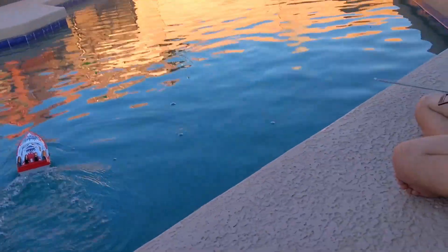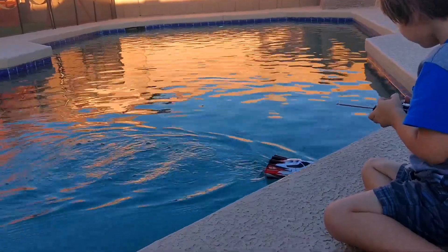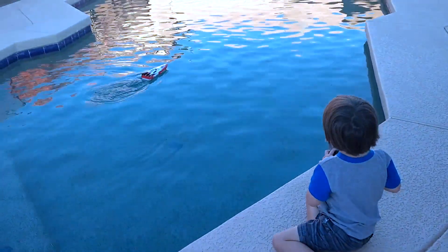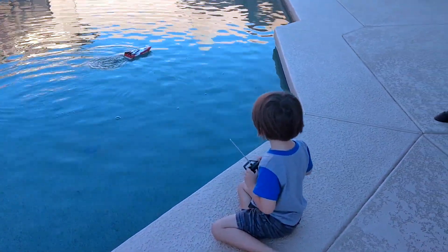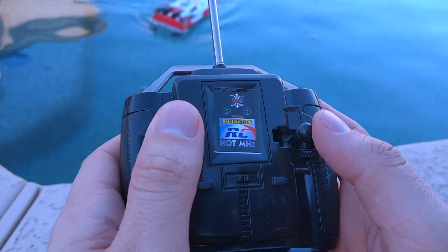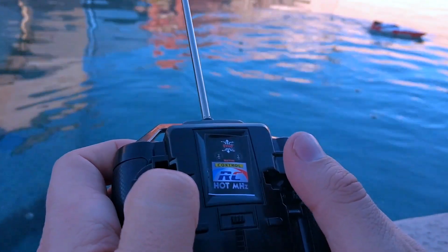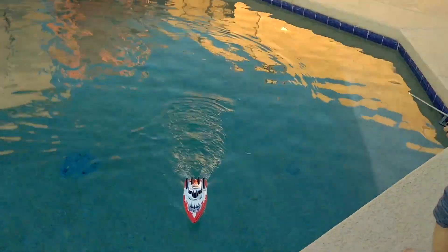So back is reversed. Okay, go forward. Watch out. Whoa, good job Eli! I think it's going to be how fast it's going to be with the battery charged. Reverse. It's back. Whoa!